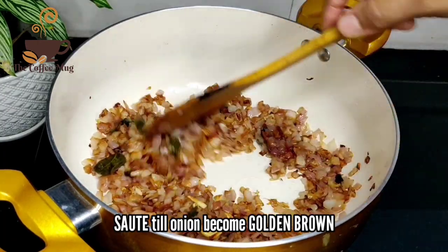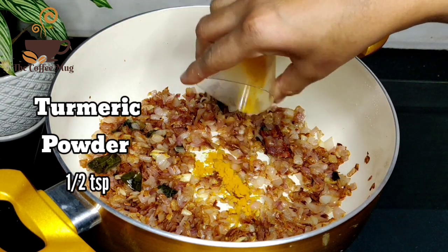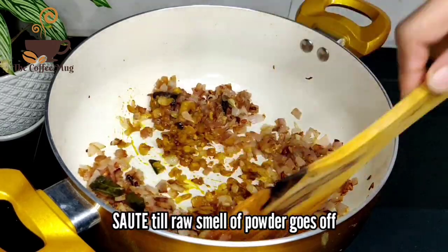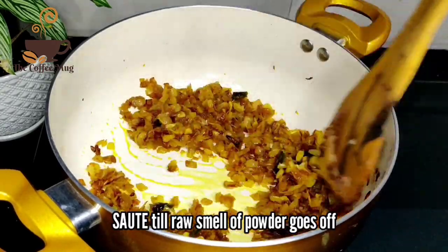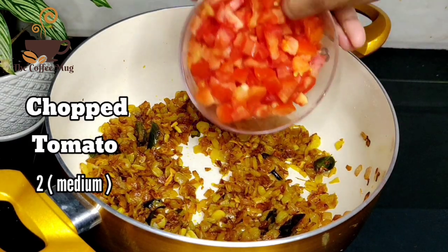Golden brown pepper — add the olive oil and make the olive oil. Add the olive oil.